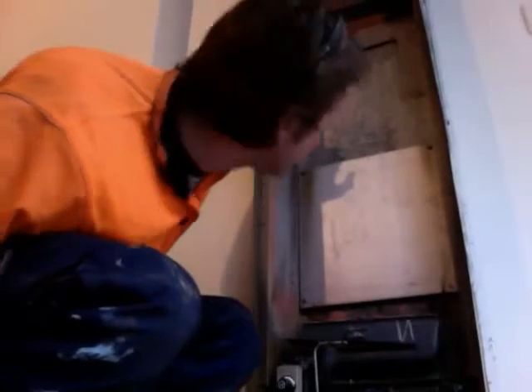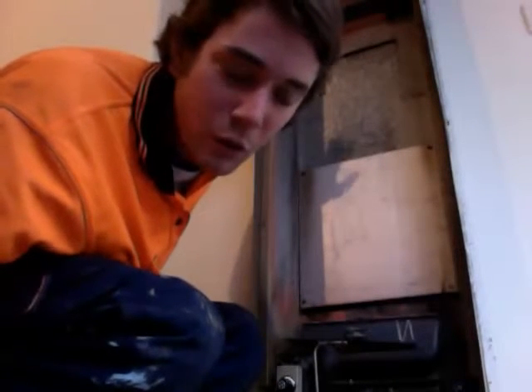Welcome back again. This is the third part of the heater removal. This is when all of the heater comes out and all you're left with is the cavity.